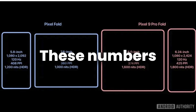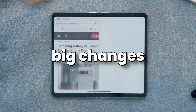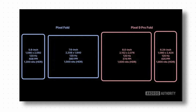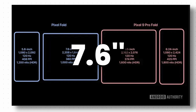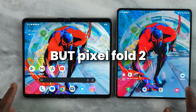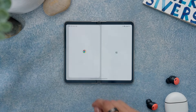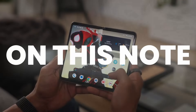Obviously, these numbers are not peak brightness, so we can expect higher numbers later. Now let's see the big changes on the inner display. The inner display has changed significantly — this time we get an 8-inch inner display on the Pixel Fold 2, compared to 7.6 inches on the Pixel Fold. The Pixel Fold was more of a landscape foldable, but the Pixel Fold 2 is much taller. The software optimization will also be better on the Pixel Fold 2 compared to the first generation, although we cannot tell the difference about the crease on this note.